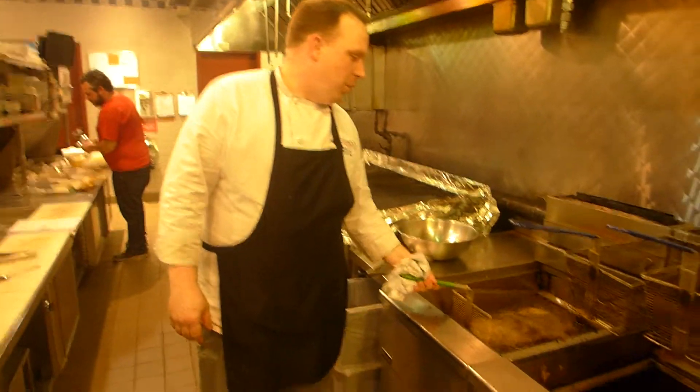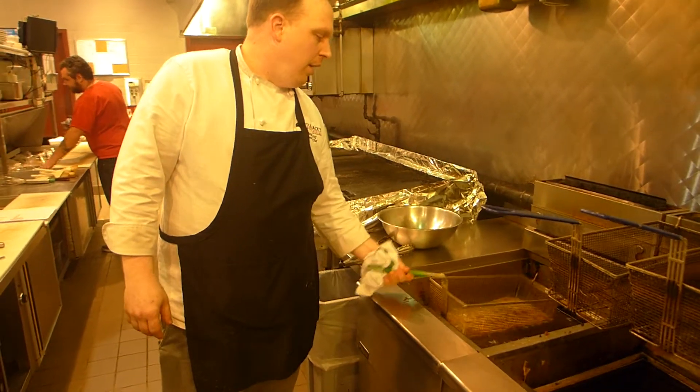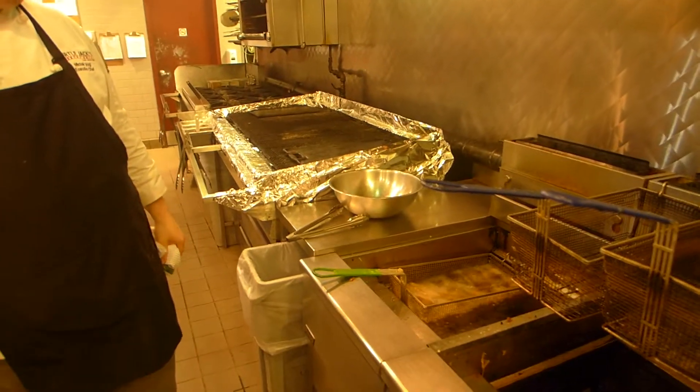Hi guys, we're making our side Mexi fries here. So we've got the fries into the fryer, they're already going. Make sure we give it a good shake — we want a nice crisp and golden color on them.